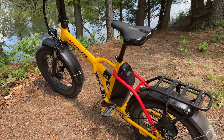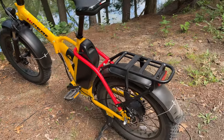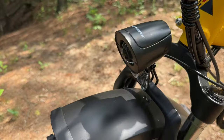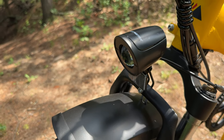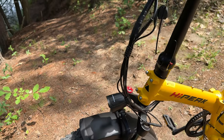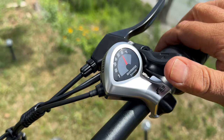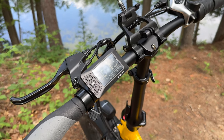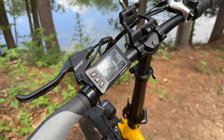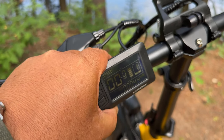They are 20-inch by 4-inch fat tires, so it makes riding on different types of terrain very easy — anything from loose gravel, sand, snow, and even city streets. They are actually quite good on that as well. We have a rear brake light and a front headlight. It's just a standard light so it's not super bright at night; if you're going to be doing a lot of night riding you may want to pick up some third-party lights. It is a Shimano 7-speed, and we have an LCD screen that's fairly bright so you can see it on even bright sunny days.